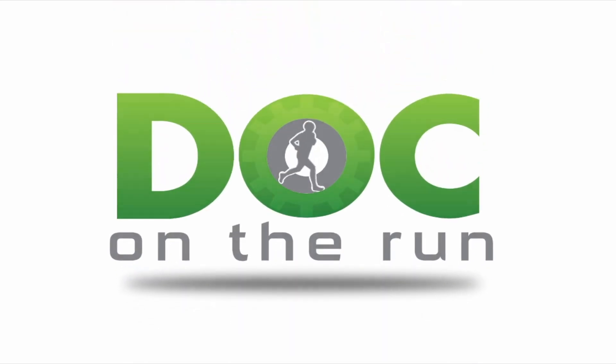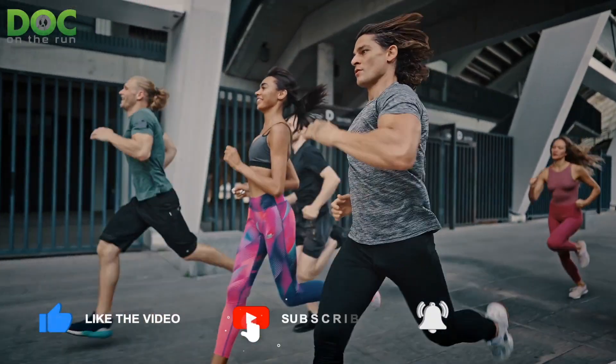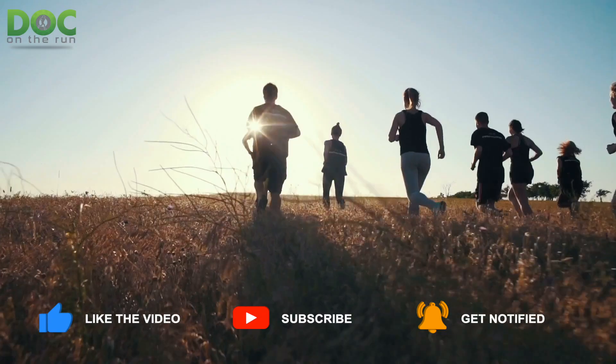Doc on the Run. We help injured runners run. What if my stress fracture still swells and hurts a lot after wearing a fracture walking boot? That's what we're talking about today on the Doc on the Run podcast.